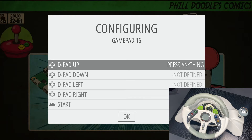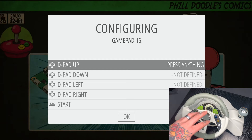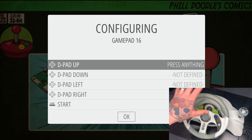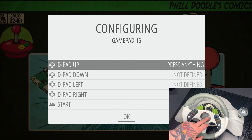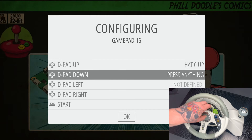Now we need to hit the buttons the screen asks for, but we don't need to hit every single one. We're going to configure our wheel as the D-pad. However, we don't need to utilize the up or down functions on the actual turning of the wheel — we're going to do that with the little D-pad in the center of the steering wheel. For D-pad up, we'll hit the D-pad up option. For D-pad down, we'll hit the D-pad down option.